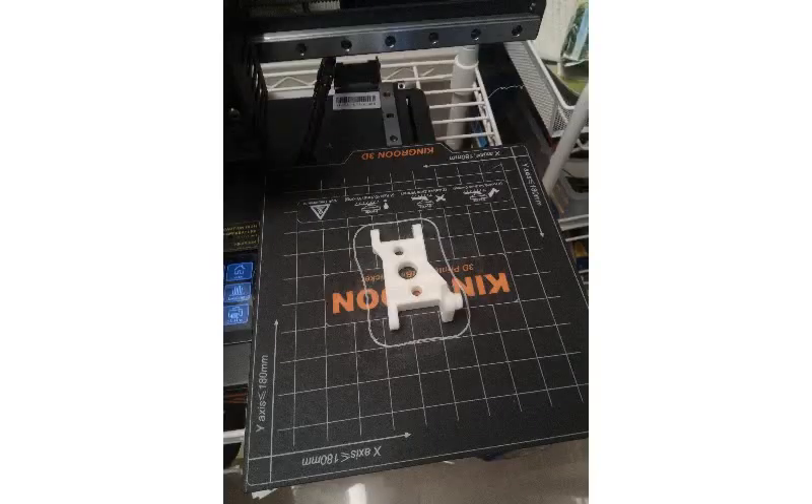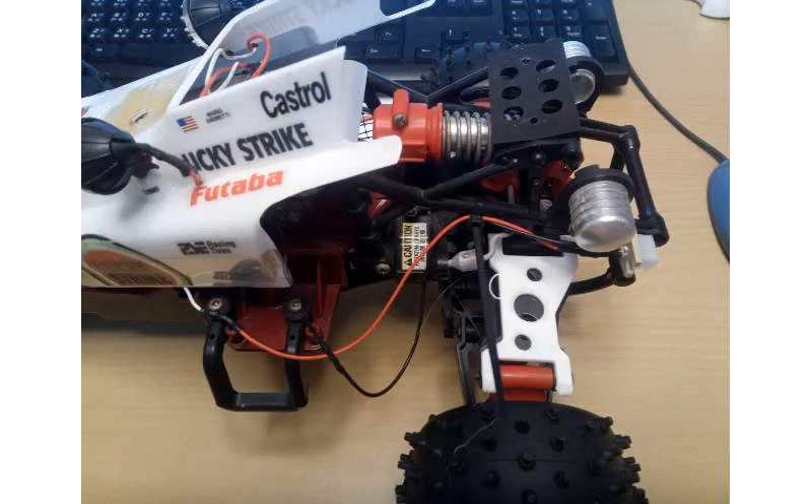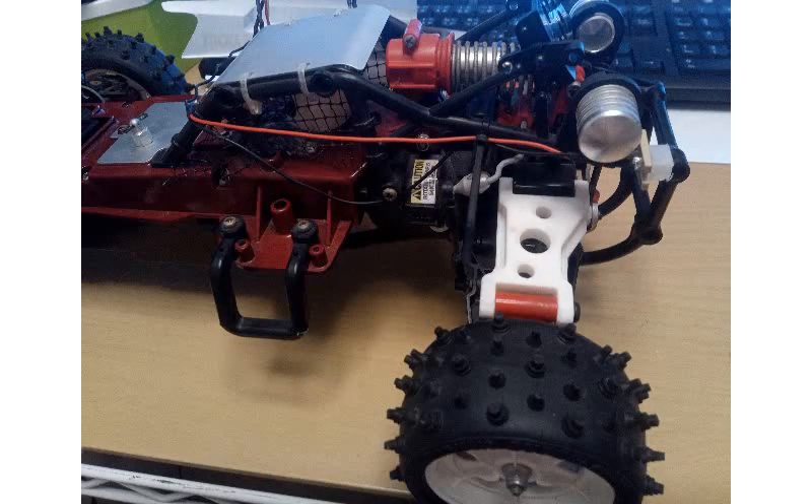When printing anything structural, you should choose at least 50% fill, which will take hours to complete. Before making such a commitment, you should first print out a very brief sample for measurement, so to make sure the size is okay.